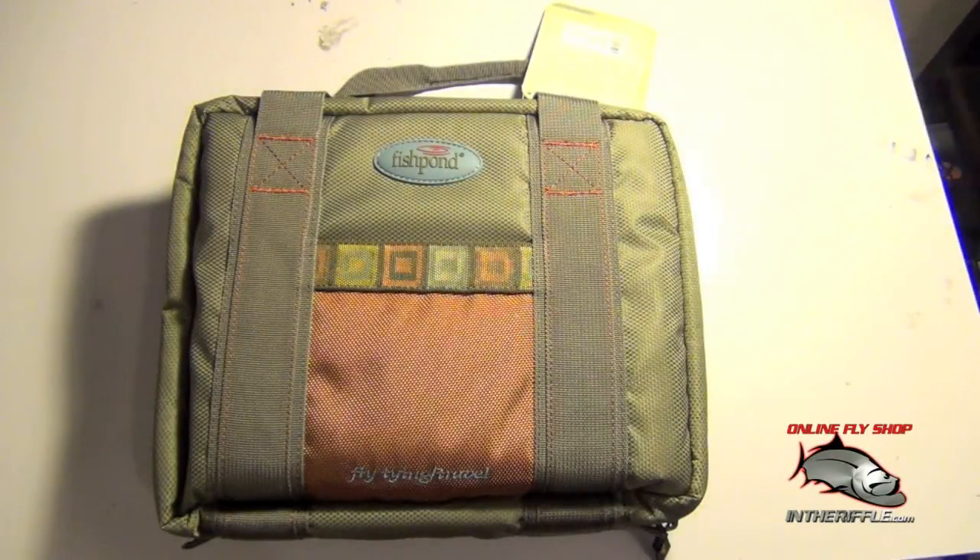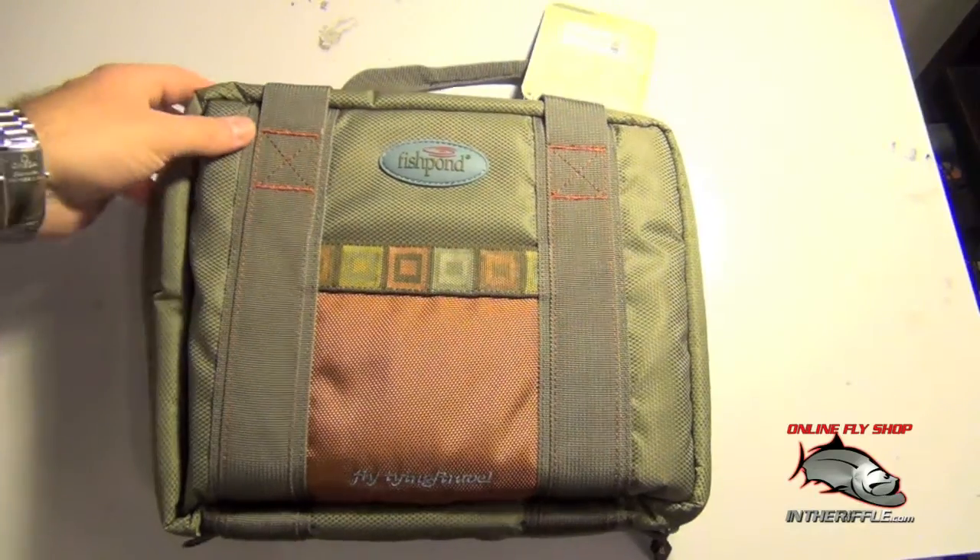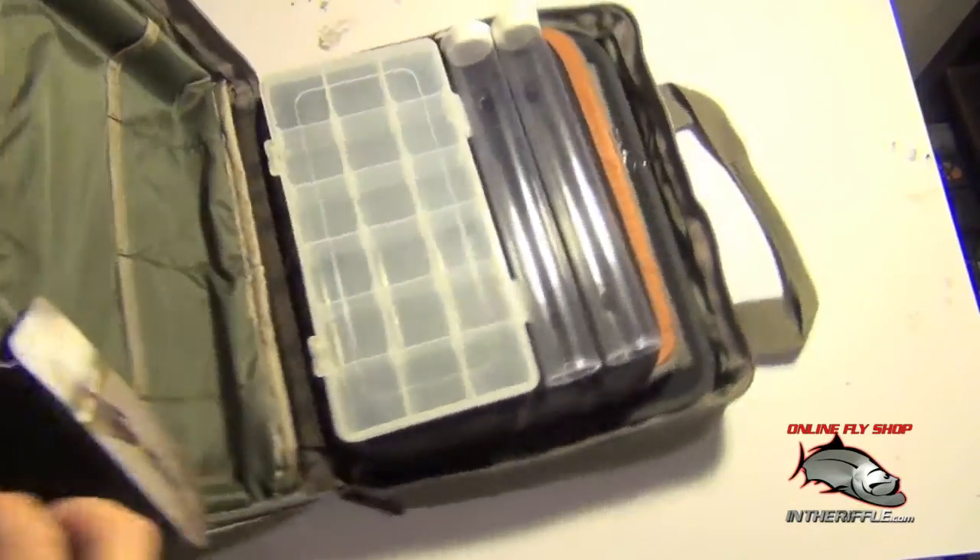Here we're going to take a look at the Road Trip fly tying bag from Fish Pond. This is a great travel fly tying bag.